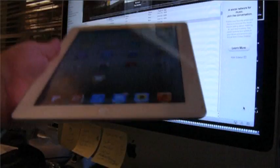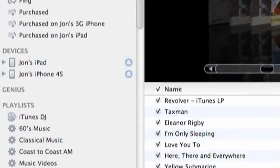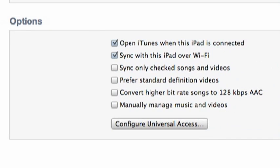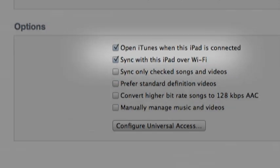Here's how. Just as you would typically do, connect your device to your computer via USB, fire up iTunes, select your device in the Devices list and look under the Summary menu for the Options section to select the Sync with this device over Wi-Fi option. Now, whenever your iOS device and your computer are both on the same Wi-Fi network, iTunes should detect your device and allow you to initiate a sync session directly from within iTunes without having to plug in via USB.